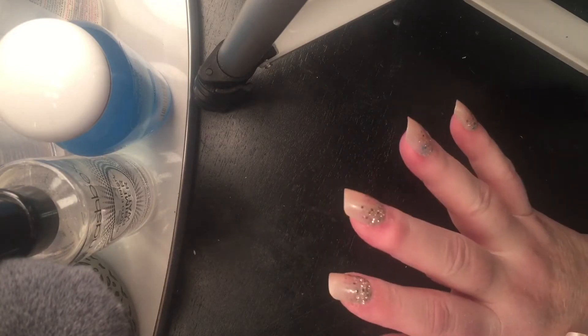Hey guys, it's Kelly. I'm going to do a quick check-in with you on my nails that I started out with on Monday. I put them on Monday and it's now late Friday night, and I wanted to talk to you a little bit about what's going on.